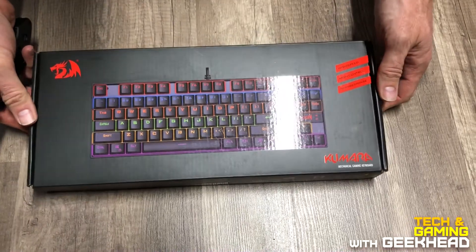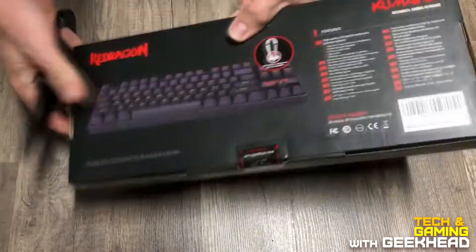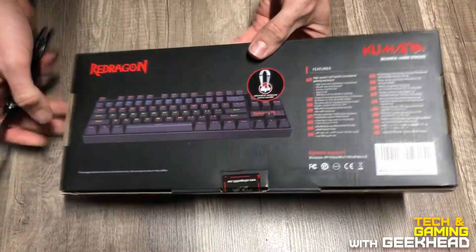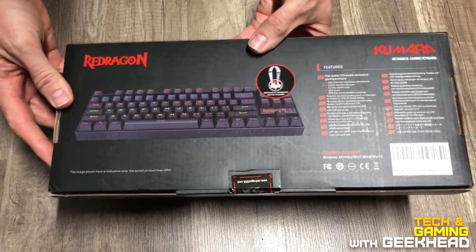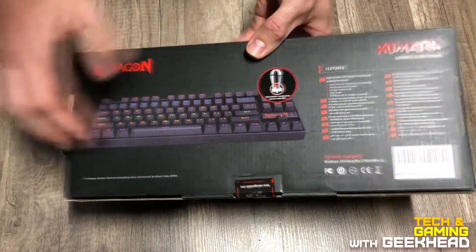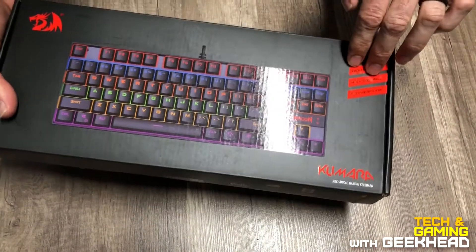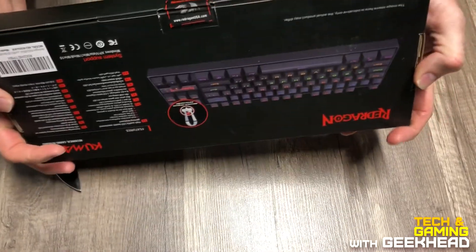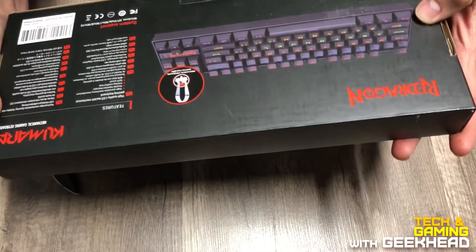This is a quick unboxing of the Redragon Kumara mechanical keyboard. It is the TKL, which is the ten-keyless keyboard, so as you can see in the photo it just doesn't have the ten key on the side — a fairly small compact design. On Amazon it's roughly mid-30s; I think I got this for about 32 bucks.